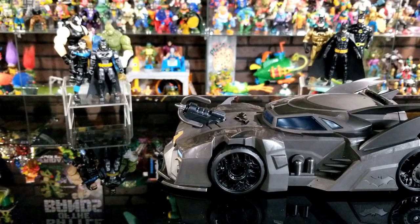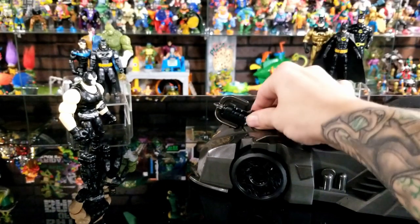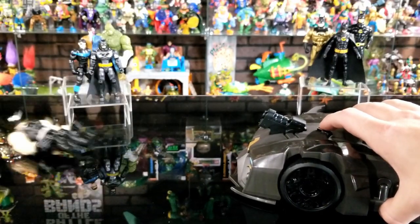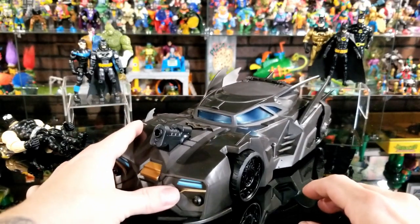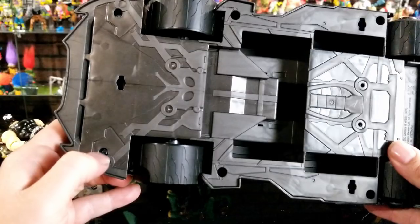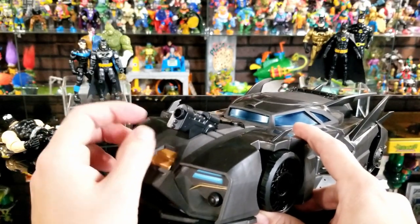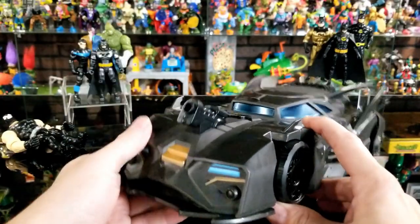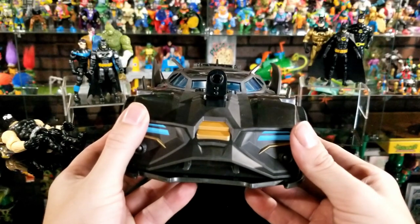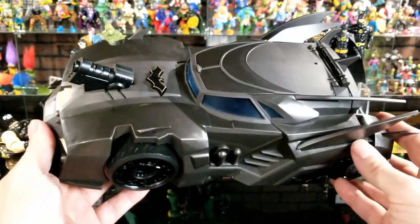Let me show it shooting real quick. Here we have Bane as the target. The launcher doesn't articulate up or down — it only shoots level. When you push the bat symbol button it fires the projectile. It actually hit him right in the head! The launcher is fixed in that position so the target needs to be fairly close. I might end up unscrewing the bottom to customize it and remove the launcher — maybe fill the spot with some molding putty — since I'm not a big fan of it being right in front of the windshield. At $20 it's worth experimenting, and if I don't like the result I can just buy another one.